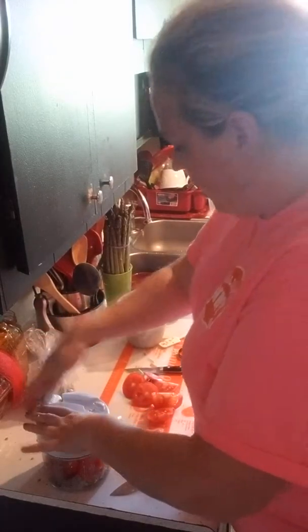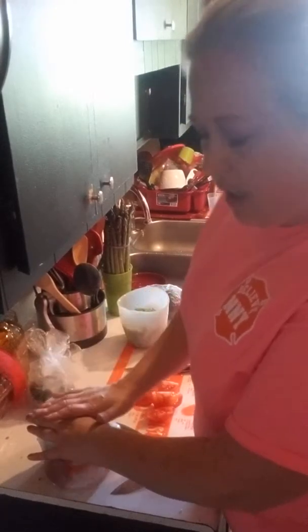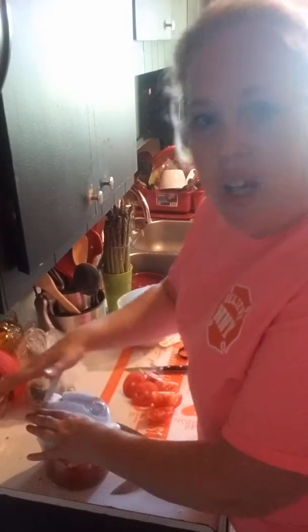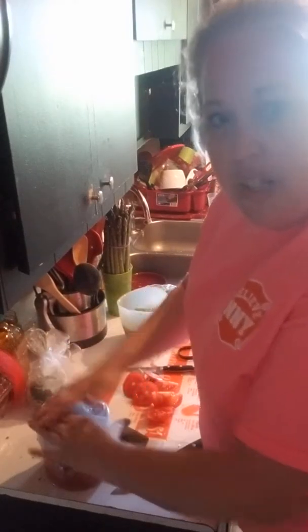It's perfect. So I'm just going to mix this up, chop it up, then mix it up, then we'll put the lid on. I'll let it sit for tomorrow and we will have perfect homemade salsa. Have a good night everyone! Bye!